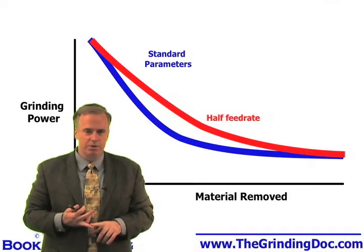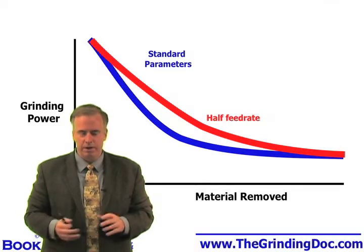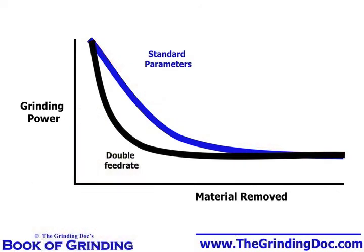The second approach, recommended by your wheel supplier, is just the opposite. They say: when you grind that first part, rip into that part with the CBN wheel, put a lot of forces on those CBN grits, and let's get them to fracture sooner. That's option two.